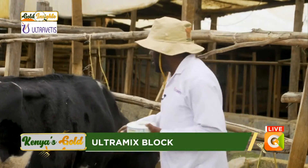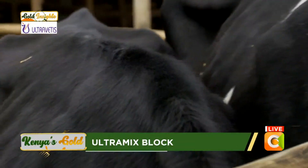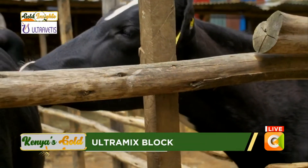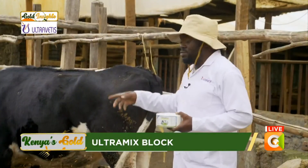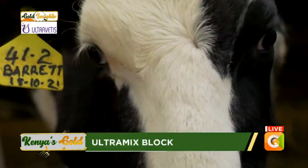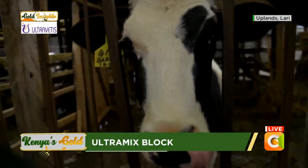If you look at this animal, the hair should have color — it should be very smooth and shiny. When animals lack zinc in their diet, you find the cattle's hair becomes very coarse and rough. Sometimes you also find deficiency, especially when they lack minerals like copper — you get this loss of pigmentation on the face, which is caused by copper deficiency.